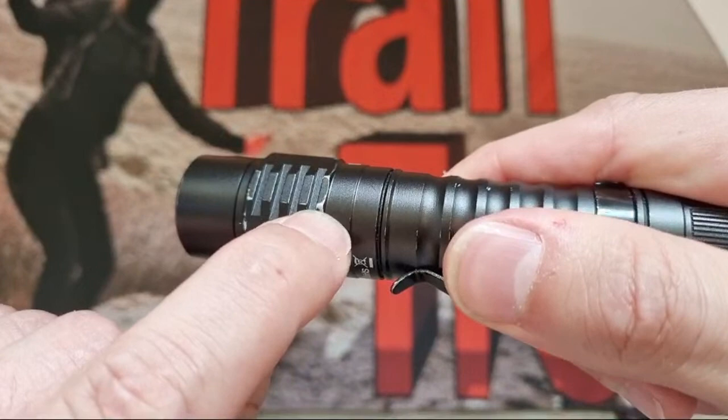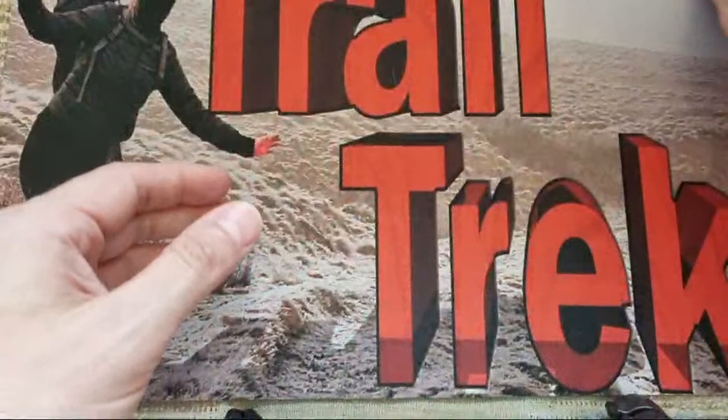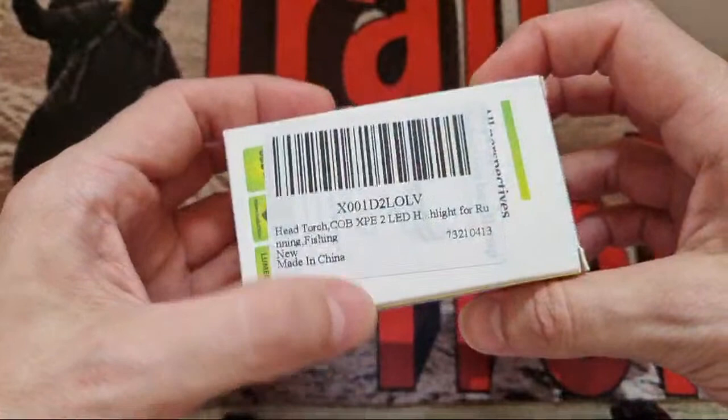Other things: I had one of the followers on Instagram saying 'you need to have a look at this, it's right up your street.' So it is an All Perspectives induction headlamp. I've got loads of headlamps, and this one they say is for running and fishing — we'll see about that. It's got a COB and an XP-E2.